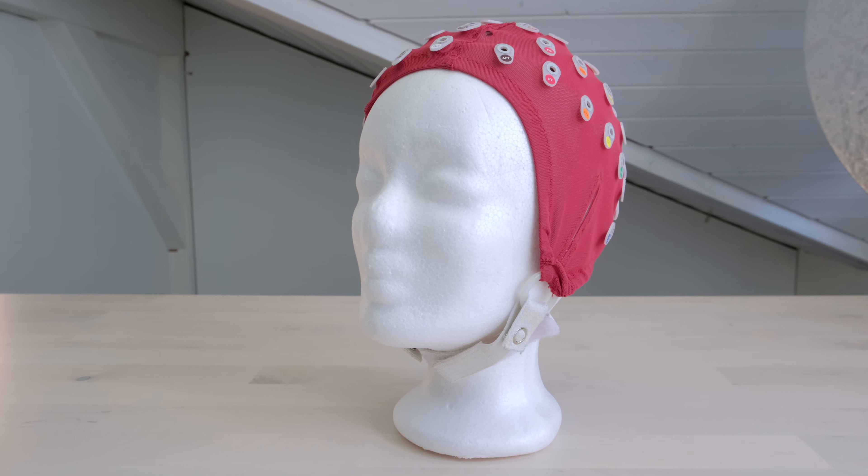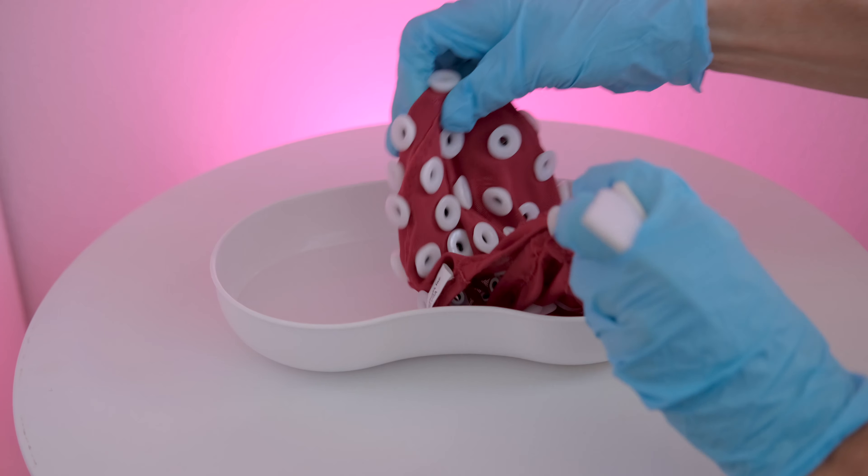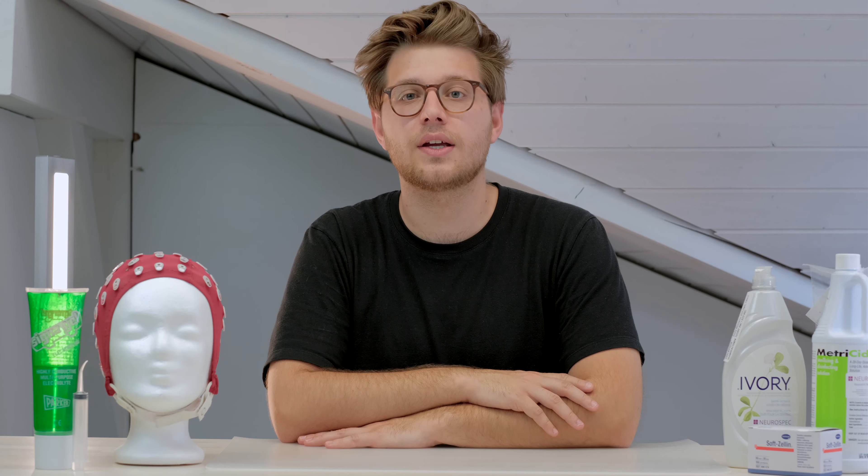For the cap, remove the chin strap and wash it with soap — we recommend Ivory soap — under hot water, using a soft brush to remove any residual gel. Leave it in alcohol for up to five minutes, then take it out, dry with a soft clean towel, and hang to dry.